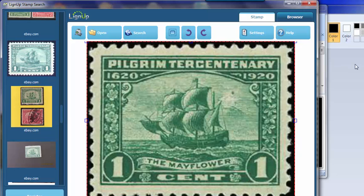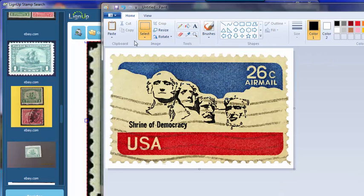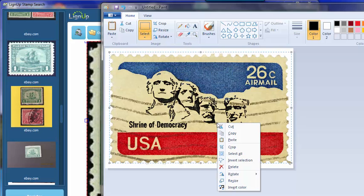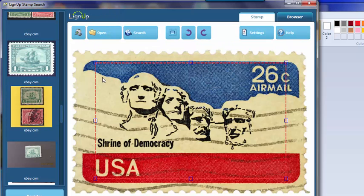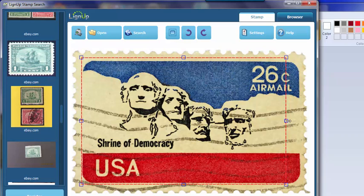Another feature they have is paste from clipboard. I've got in Microsoft Paint an image of another United States stamp. I'm going to right-mouse-click on it, say copy to the clipboard. In here, I can just right-mouse-click and select paste. I can go ahead and change the crop of the image. What this does is basically tell the program exactly what you want to search for. If you have trouble finding a stamp using the whole image, you can just zero in on the design, change the crop, and that usually makes better results.